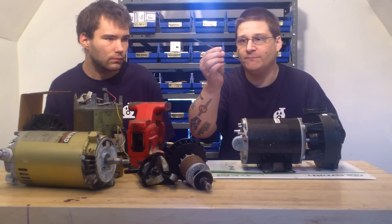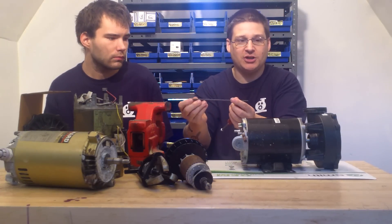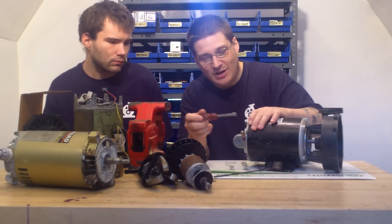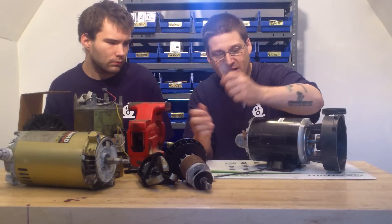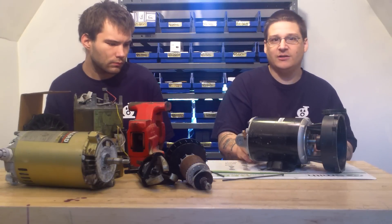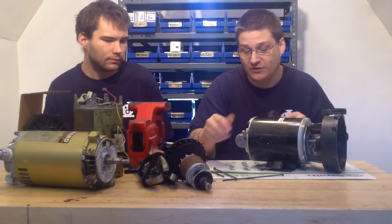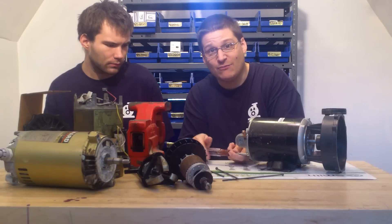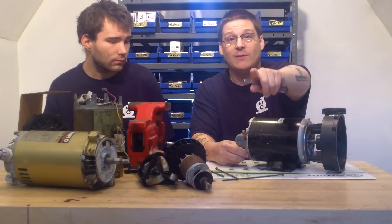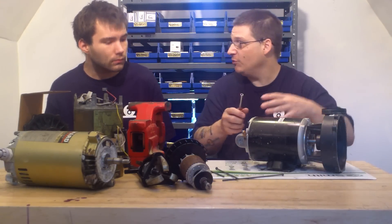This is called a through bolt. The reason it's called a through bolt is because it goes through the motor and tightens sometimes to a wet end or anything else. You have four of these that you want to remove, just like this in the back. I've already pre-loosened mine. This is a newer motor so it is easier to remove these — on an older motor it is more difficult. If you can't remove these through bolts, you'll want to stop and watch my other videos on how to remove difficult ones, where me and Robert show you how to drill them out without breaking everything.